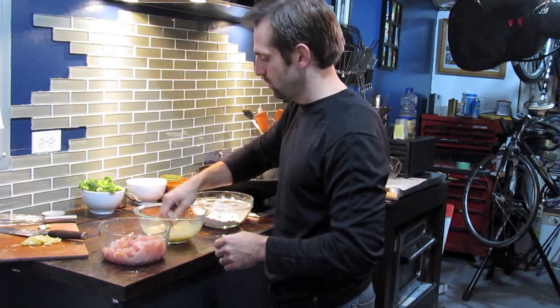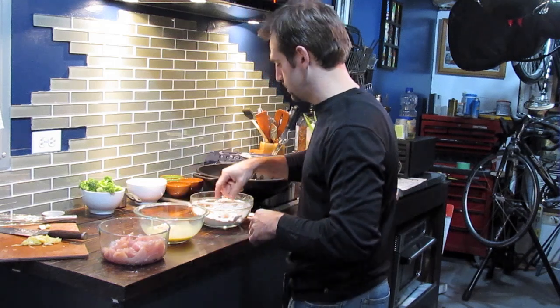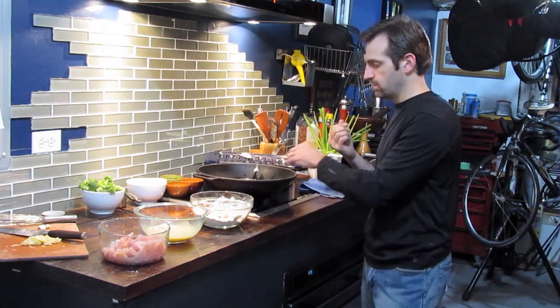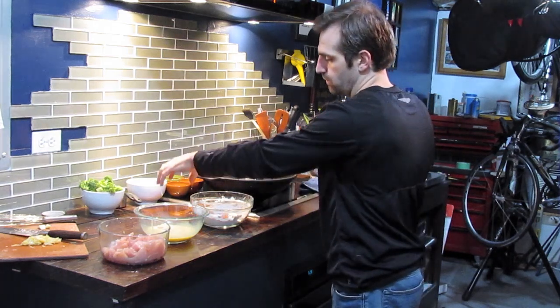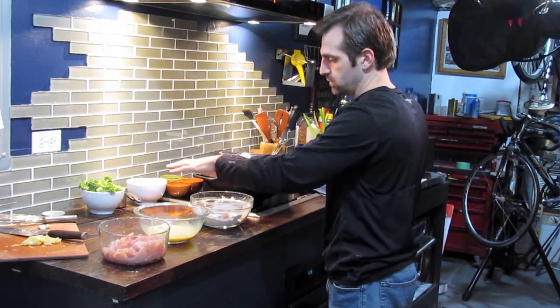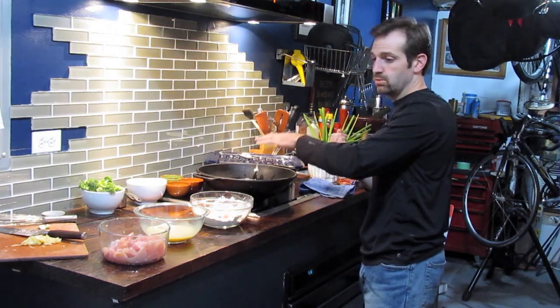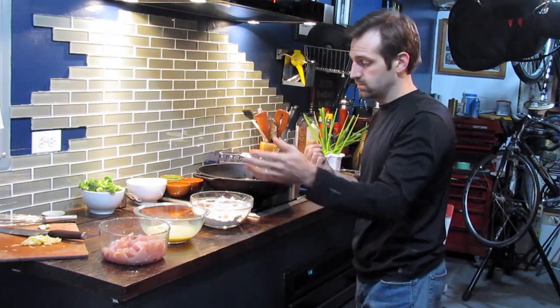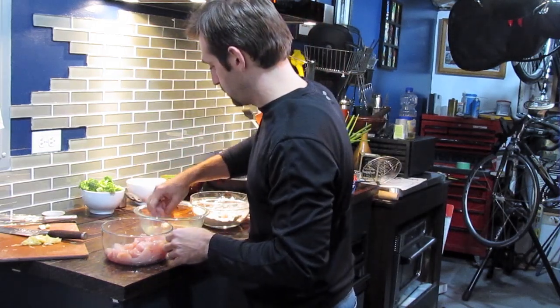Don't overcrowd your flour bowl either — about four or five pieces at a time. If you're using a larger vessel like a wok, you can stage an area so you get most of the chicken breaded, then fry it in two or three batches.